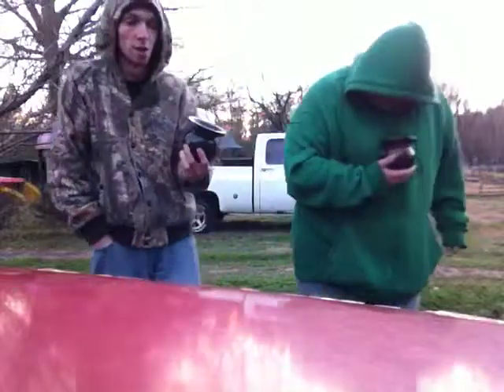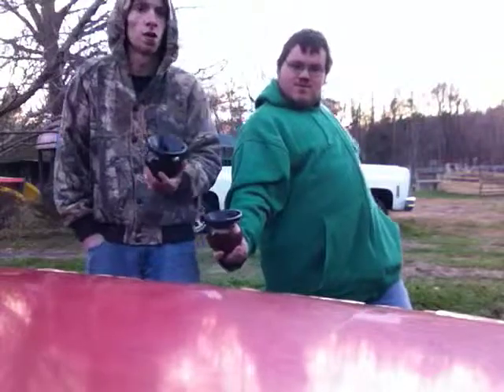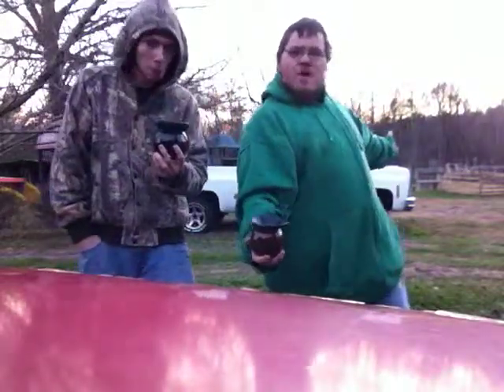It stays packed really good — I know that 'cause Stoker's always does. You get a lot of spit from it, it tastes great. If I had to rate Stoker's Wintergreen, I would give it a 9 — not quite a 10.